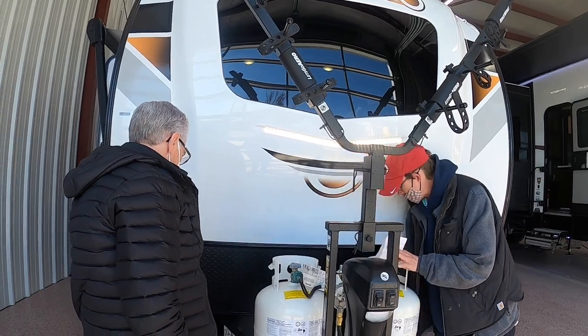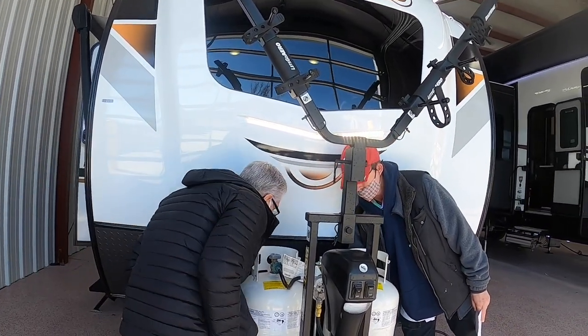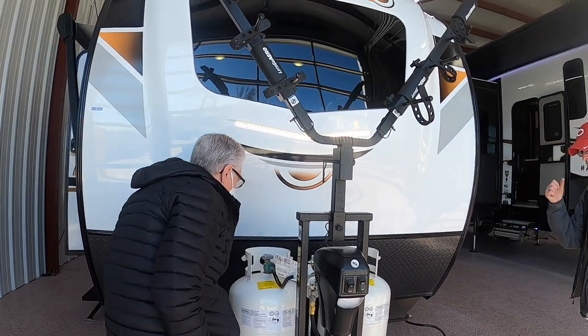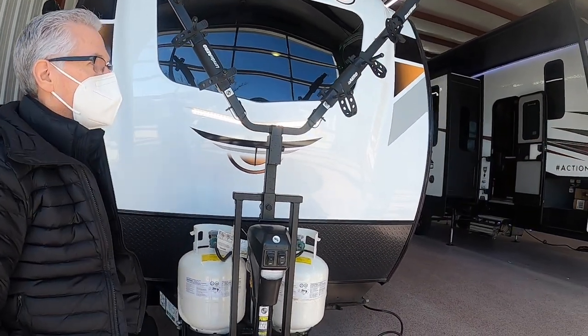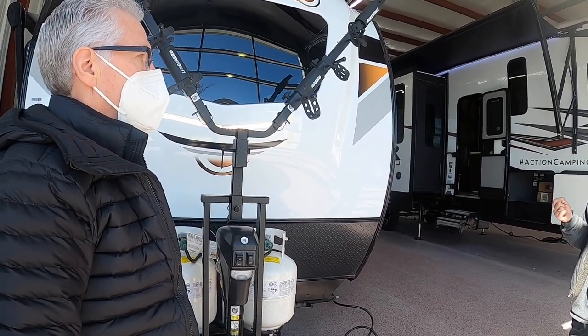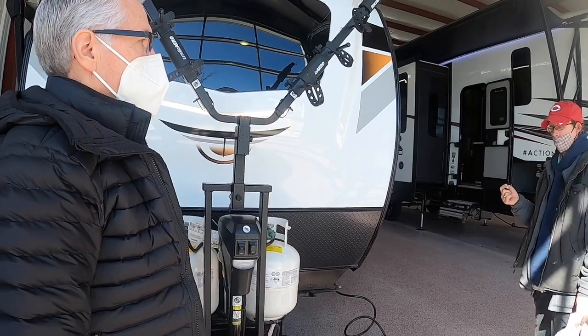Your 12-volt battery is located right here, and right behind this propane tank is your kill switch for the battery. Two things draw off that battery: your 12-volt refrigerator and a carbon dioxide detector that's hot-wired into the unit — that's federal law.